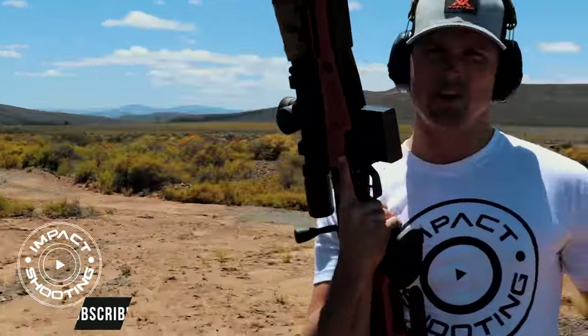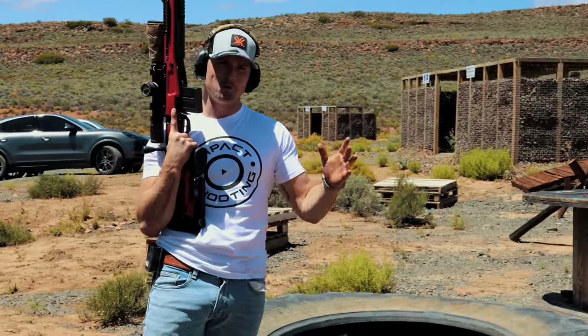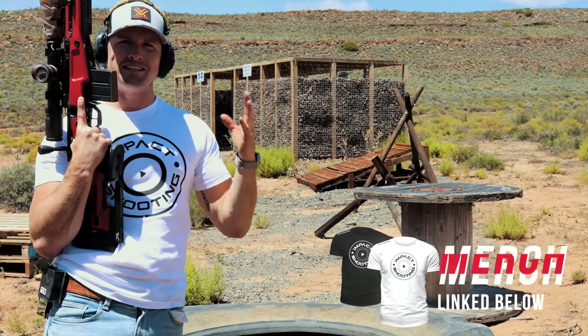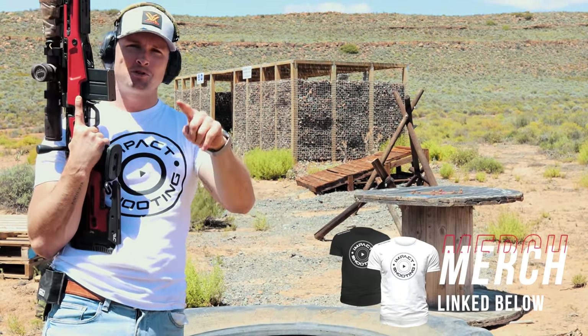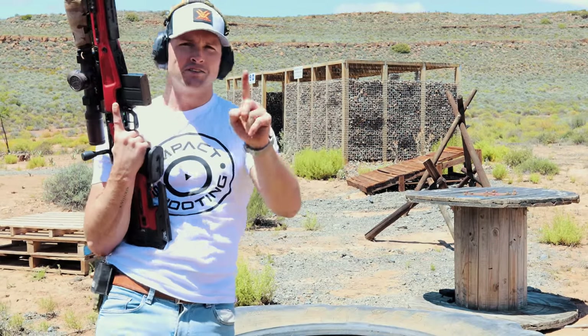Guys, welcome to the highly anticipated J Allen chassis review. In today's video we're pretty much going to just show you what the J Allen can do. When I got started in the precision rifle scene, the J Allen was all the rage, and we've sort of come full circle a couple of years later with MDT taking over J Allen.